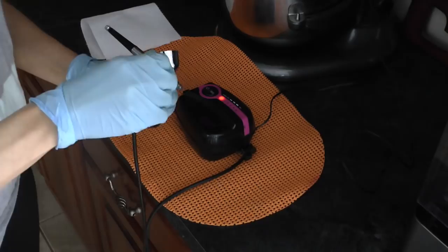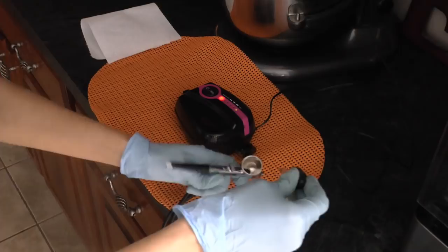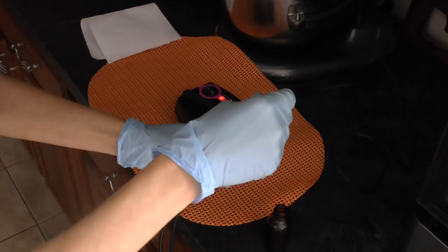Now for airbrushing, I just wanted to give you some airbrushing tips because I know a lot of people have questions about airbrushing and are a little bit scared to use an airbrush. Here I'm just showing you how I clean my airbrush. I am using the Clarella Cakes airbrush system here, which I love — she's totally awesome and her airbrush system is totally awesome.